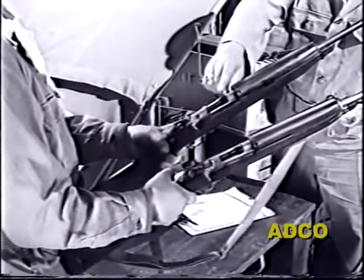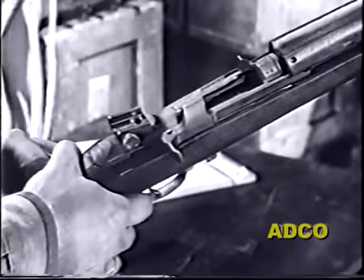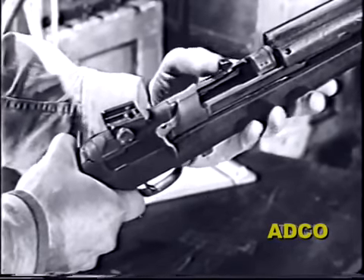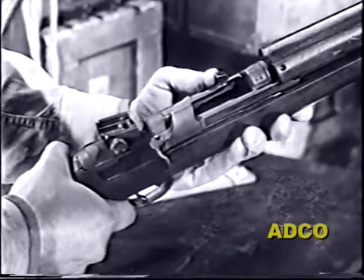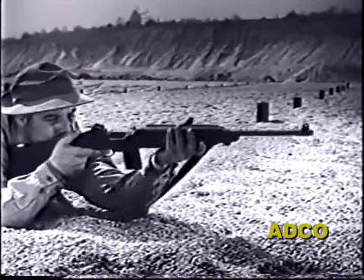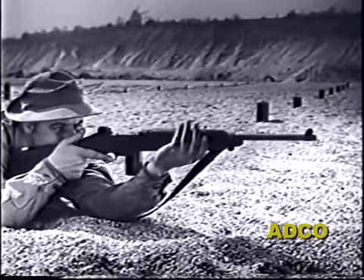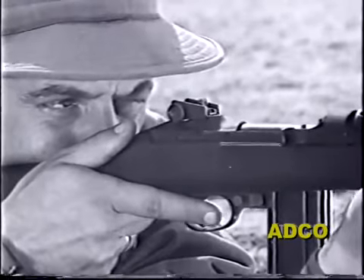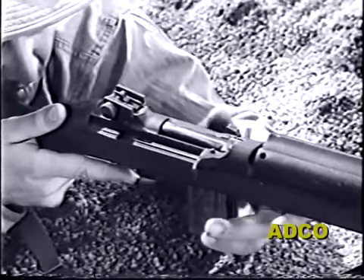With the exception of a lever on the left side of the M2, you'll find that both models are almost identical in appearance. This lever, called the selector, is also the key to the difference in functioning. When it's in the rear position, the M2 fires semi-automatically like the M1 — in other words, one shot each time the trigger is pulled.